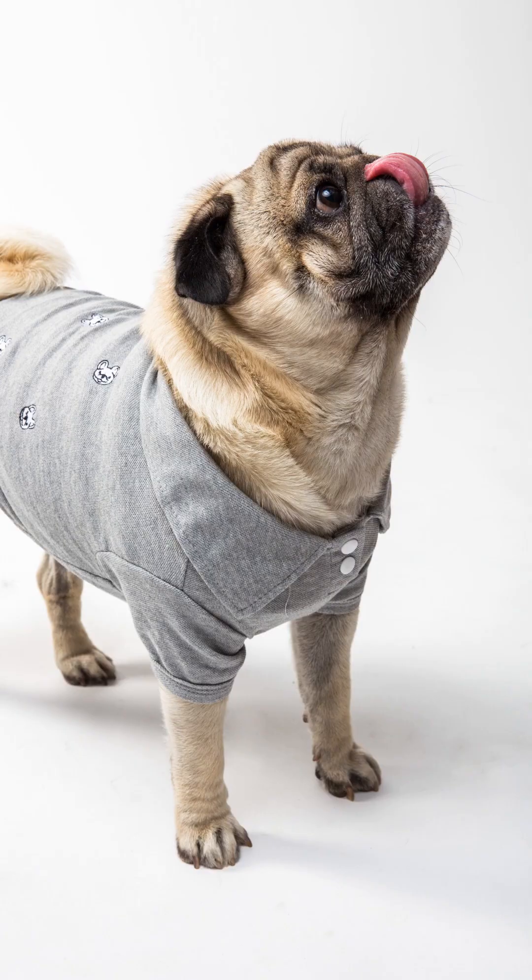Draw attention. Is it past time for the pet to eat or go out for a walk? Dogs lick their owner to get attention. Thus, if something is bothering the pet, it is able to show it with many licks.